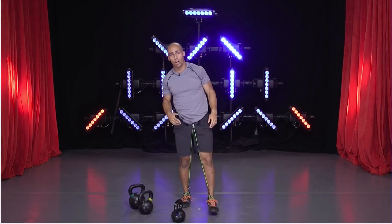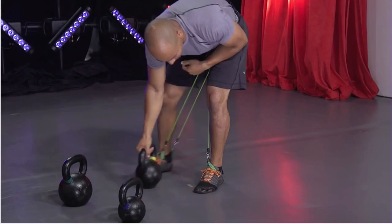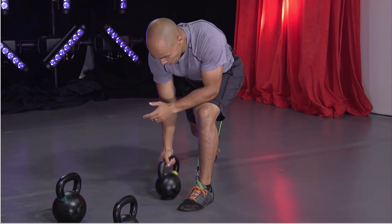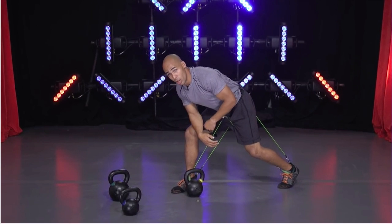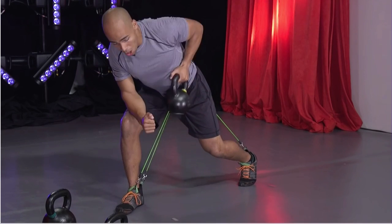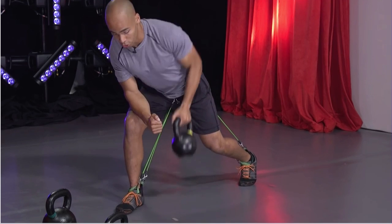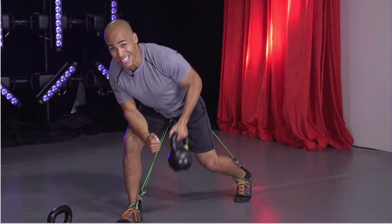We're going to move on to our medium kettlebell — going into what's called a kettlebell row. We're going to put the same arm on the same leg, keep a flat back, and we're going to start pulling with the arm. We'll start with the left arm so you can see it. Starting in about five seconds. Let's get it. Strong rows — pulling with your shoulder blades. Try to keep that back flat, not using a lot of momentum.